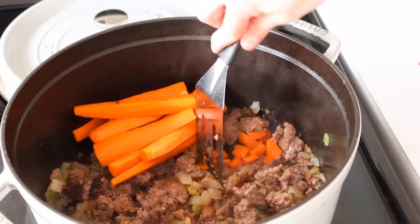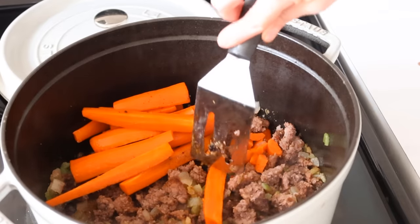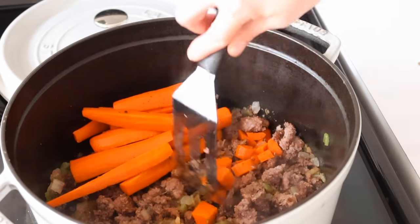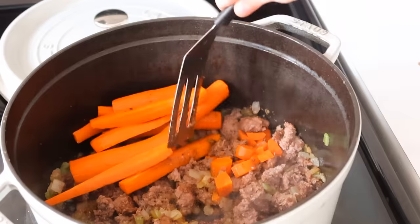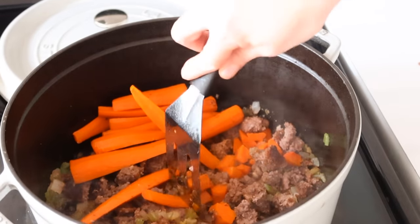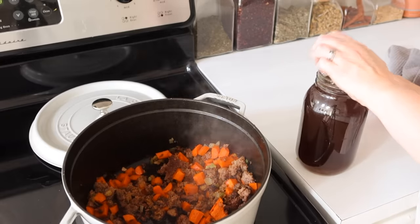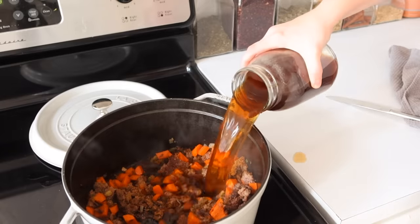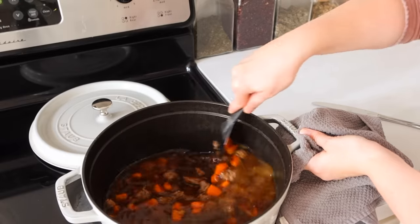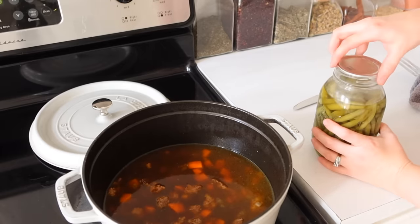I reserved some of those carrots from the sheet pan meal since I had so many, and decided to add a few to the vegetable soup instead of making them separately or waiting for them to soften — root vegetables take longer, like potatoes. I used a little spatula to chop them right inside the Dutch oven since they were already roasted and ready to go. Then I added in some of my homemade beef broth — look how rich in color that is — and it made this soup so delicious.